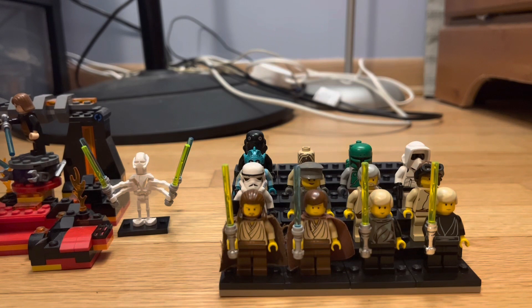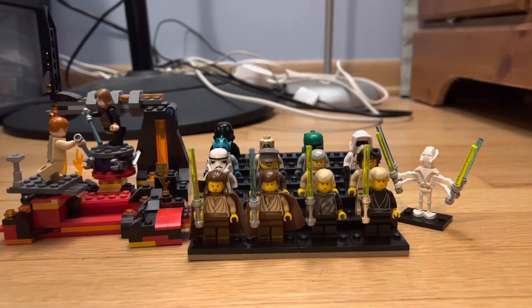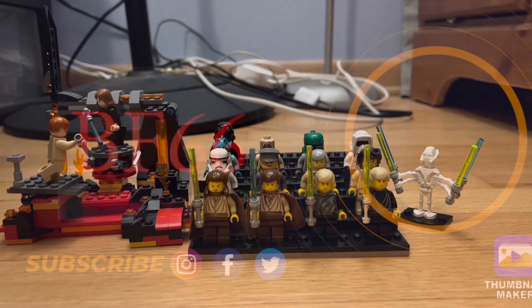And yeah, that is my old LEGO Star Wars minifigures collection. It's gonna keep building up in size, but this is what I've got right now. Thank you guys so much for watching this video — hope you enjoyed. Like and subscribe, and see you guys in the next video.